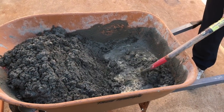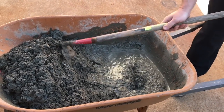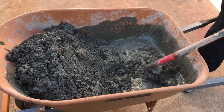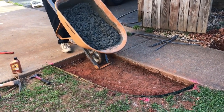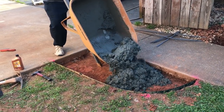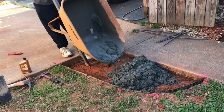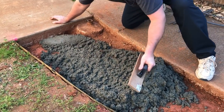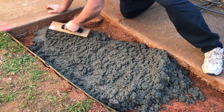We had to add a little more water than the bag recommended, so be aware — you might need more than it says, just don't get it too soupy. We're going ahead and pouring this in now, then taking a flat trowel to move the concrete around and get it even before we lay the rebar in place.